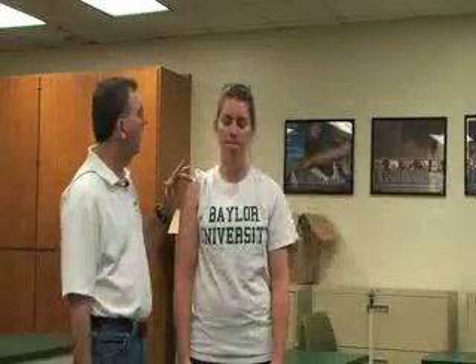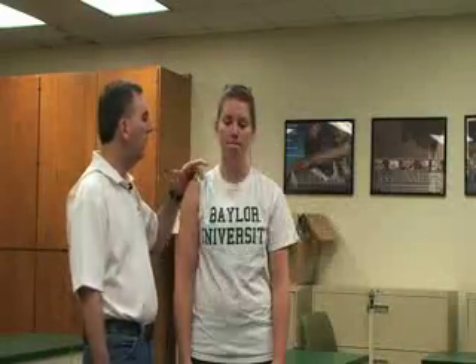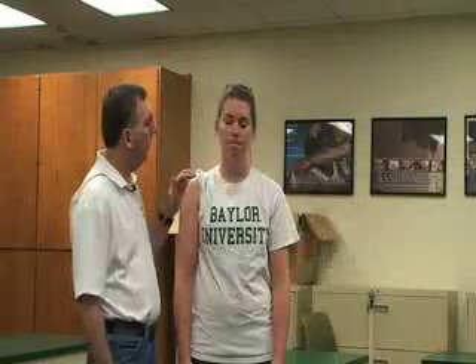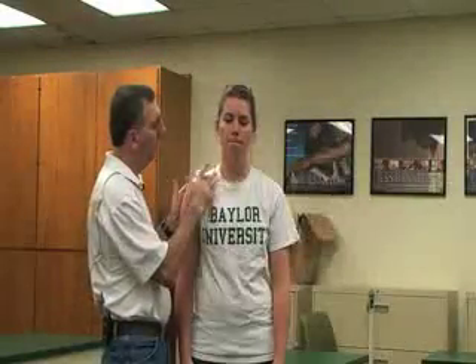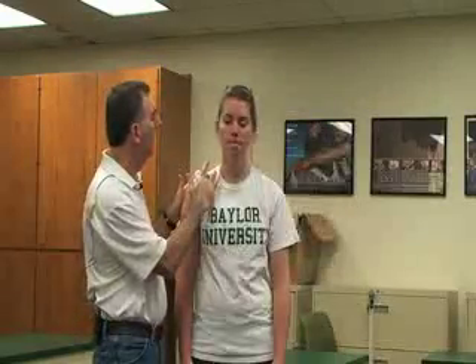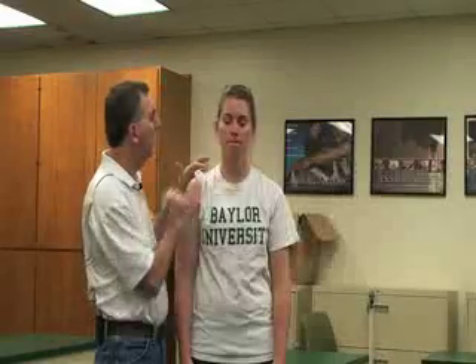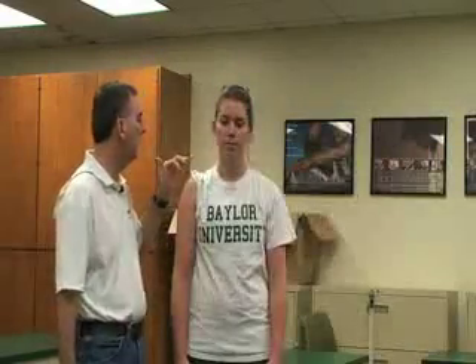Now we're going to be doing special tests for the acromioclavicular joint or the coracoclavicular joint. The first one is the piano key sign. If we have an elevated clavicle at the acromioclavicular joint, we can just push down like a piano key on the distal or lateral part of that. If it's moving, that would be a positive test for an AC sprain.